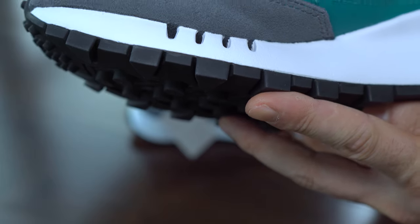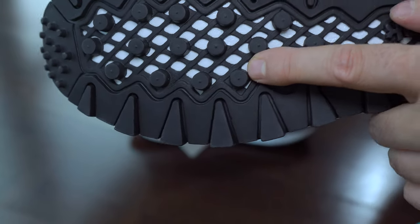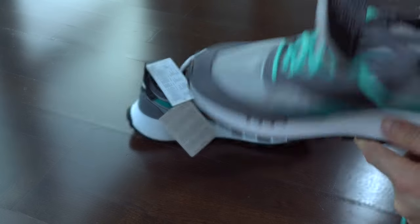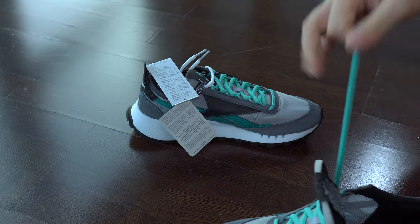Here we have some shots of the outsole. I like it very much — it reminds me a bit of the one from Ultra Boost. The rubber is a bit thicker in this case, which I like, and it's not as sticky as the Ultra Boost one. Overall I think this outsole looks very good and will give you a good grip.